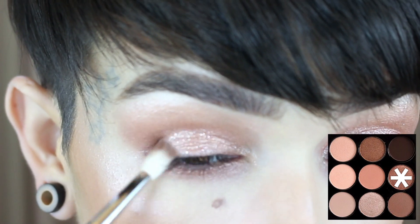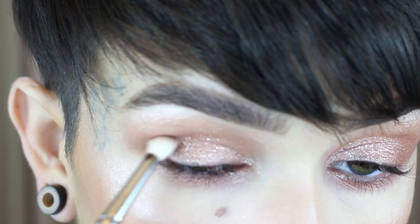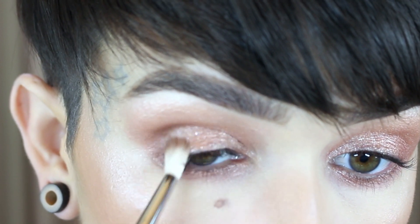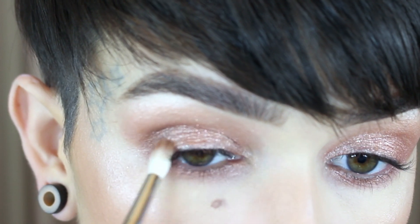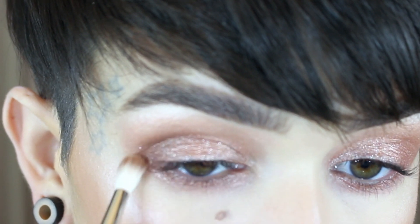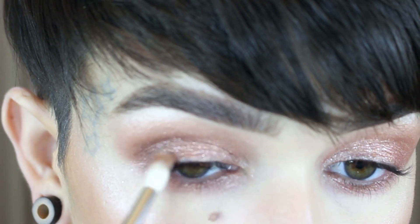Going back into the palette and I'm grabbing Sable. This is a permanent shade for MAC, so you could totally use just this single if you had it. I'm going to pop this on the outer corner and slightly up into the crease. I just want to add a little bit of dimension to the eye, and this color is just really pretty with the Tom Ford.